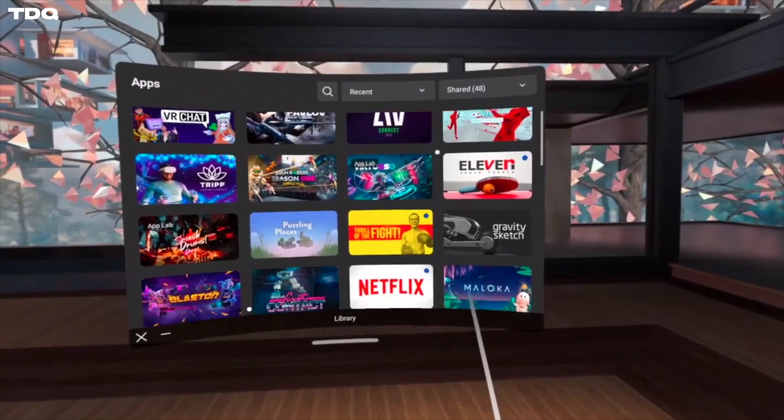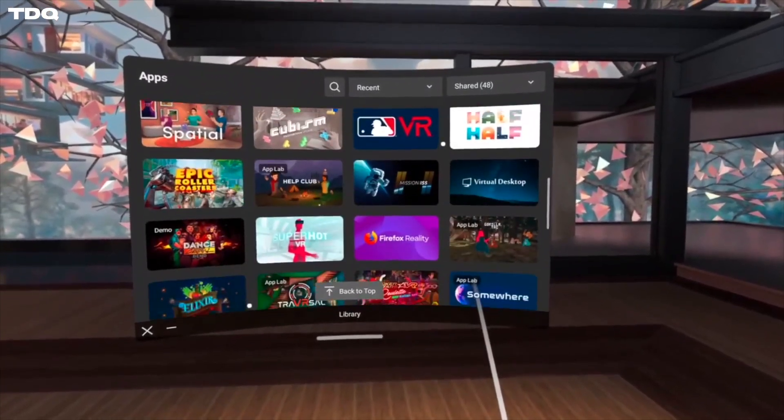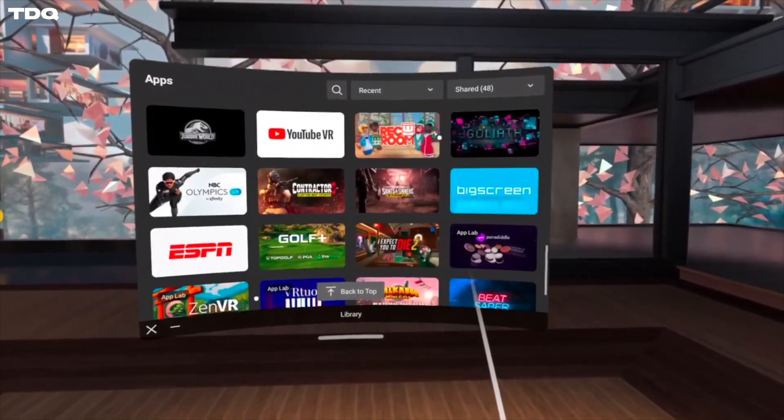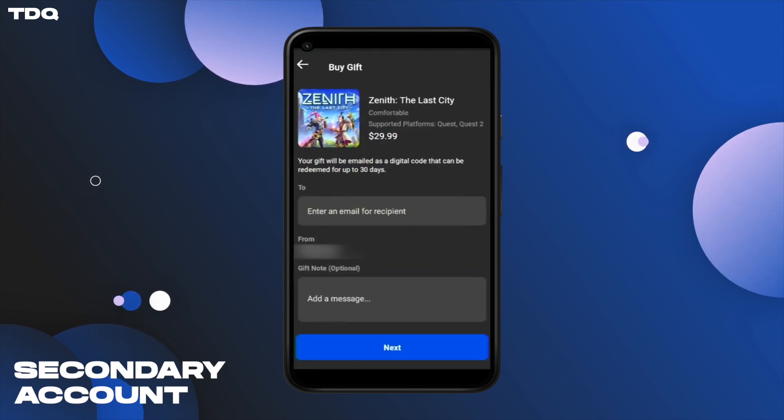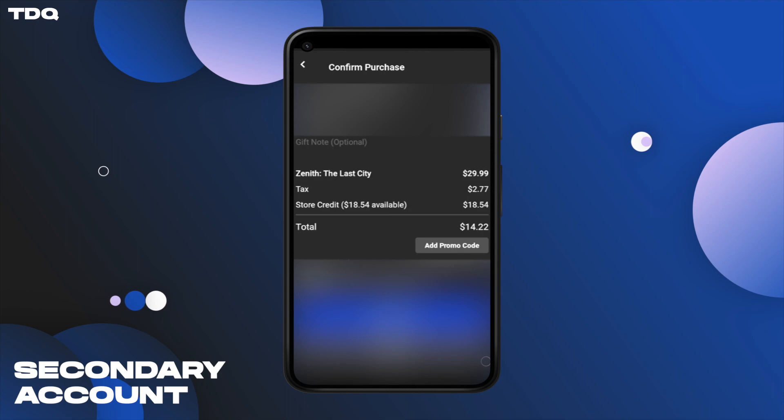Your partner can now go into the apps menu and begin downloading your games at will and start playing at no extra cost. One more pro tip when setting this up is to use your partner's store credit for the main account so it can be used by both the main account and the secondary account. To do this, have your partner gift you the game that you would like inside either their headset or on their mobile app using that store credit. And bing bang boom, we're saving so much money, and we're playing together.